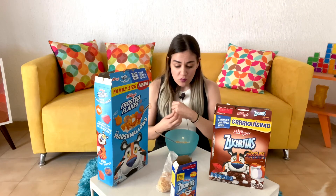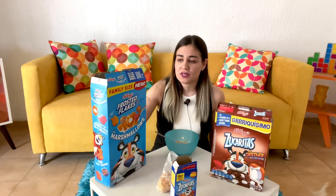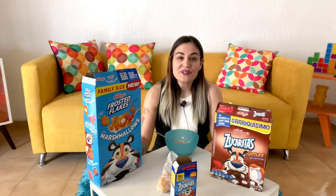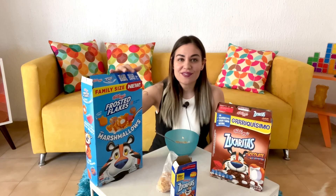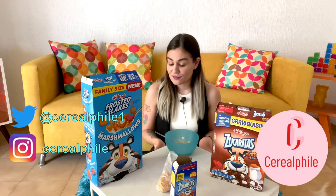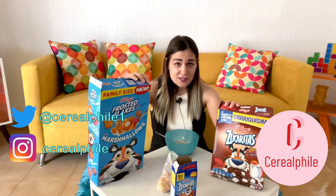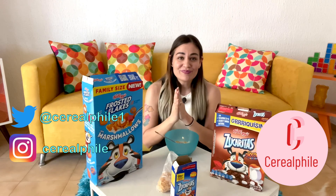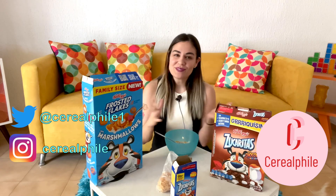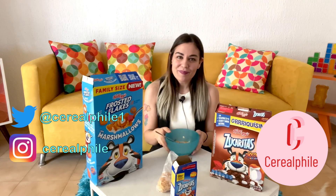It was very interesting to try these out, especially these. I am pleasantly surprised with these and I'll definitely be excited to eat them. So thank you guys so much for watching the video and for joining me in this marshmallow Frosted Flakes journey. Thank you so much — don't forget to give a thumbs up, subscribe and follow. Thank you guys so much. I'll see you next time. Bye.